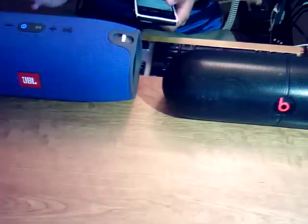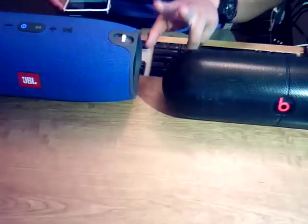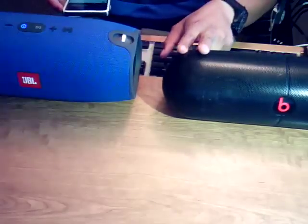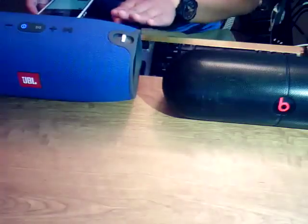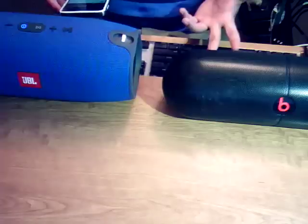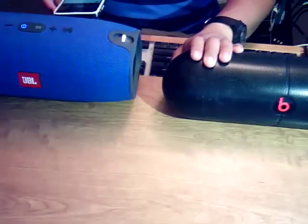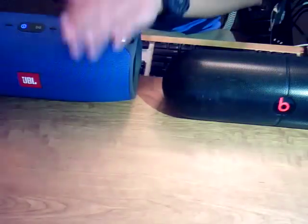I wanted you guys to notice right there — switching to the Beats Pill XL is instantaneous compared to the JBL. When I switch back to the Xtreme it gives you the same effect as when you first start playing something on the Extreme — there's a huge delay, almost two seconds long. I think that's the only frustrating thing. I'm also hoping you can hear the difference in audio — the Pill XL just sounds so much more muffled than the Extreme does.